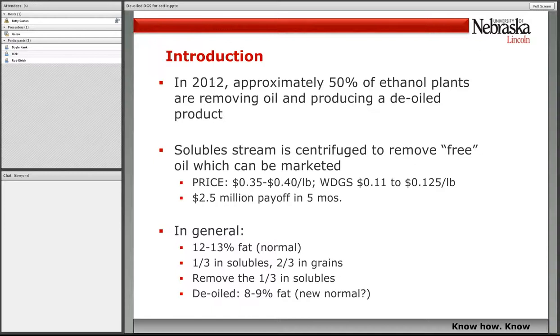It's by far the most popular method, and it's different because they are centrifuging the soluble stream to remove some of the oil that's not attached or encapsulized in the grain. Why are they doing that? Because they can centrifuge it off and get more per pound for oil than they do for distiller's grains with the oil in it. From a pure economic standpoint, it makes sense from an ethanol plant perspective. In general, distiller's grains have 12% to 13% fat — that's kind of normal. We expect de-oiled distiller's grains will run about 8% fat.